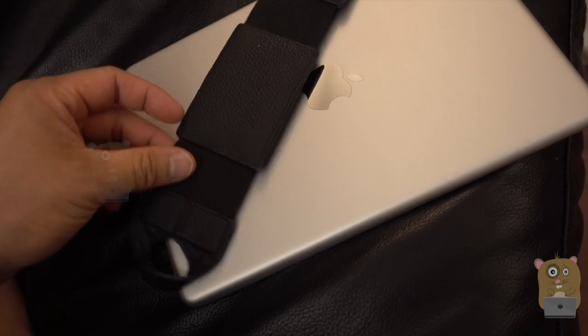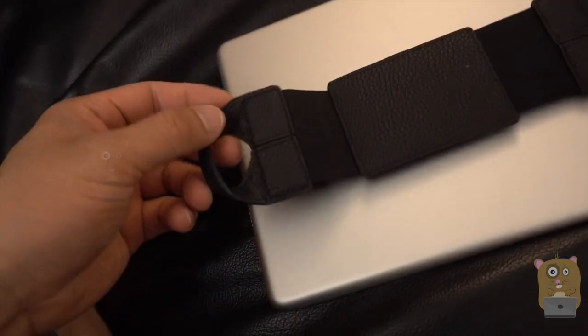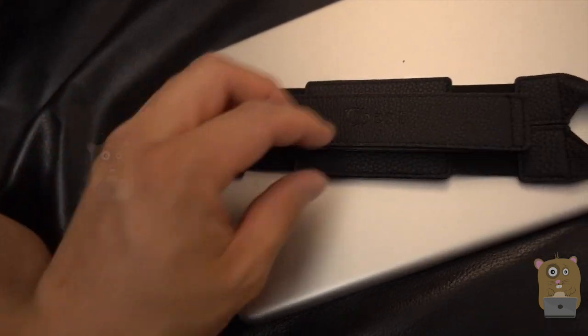For this hand strap, this part and this part is elastic. The other pieces are more like a synthetic type of leather material.